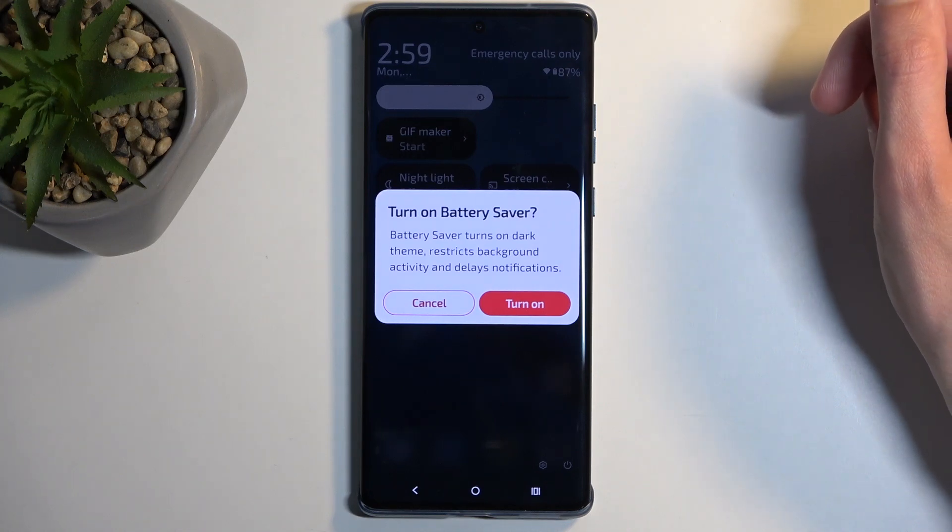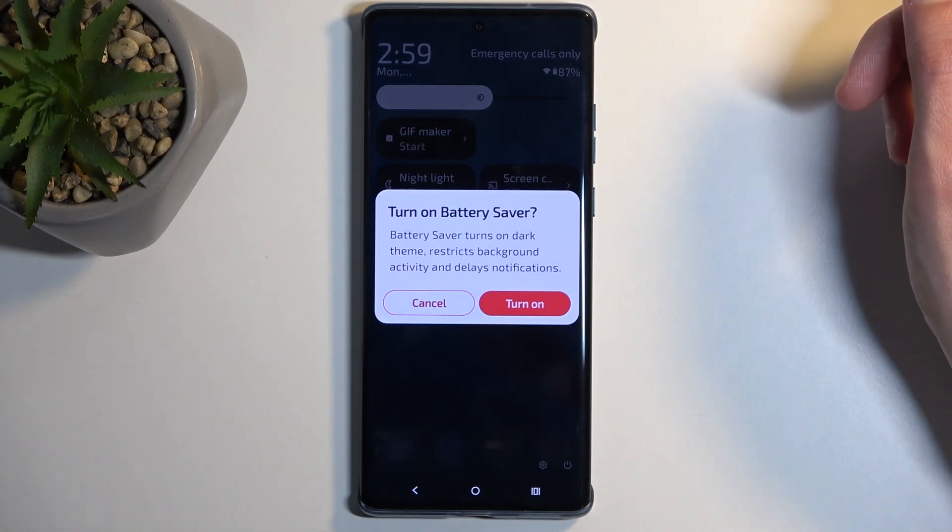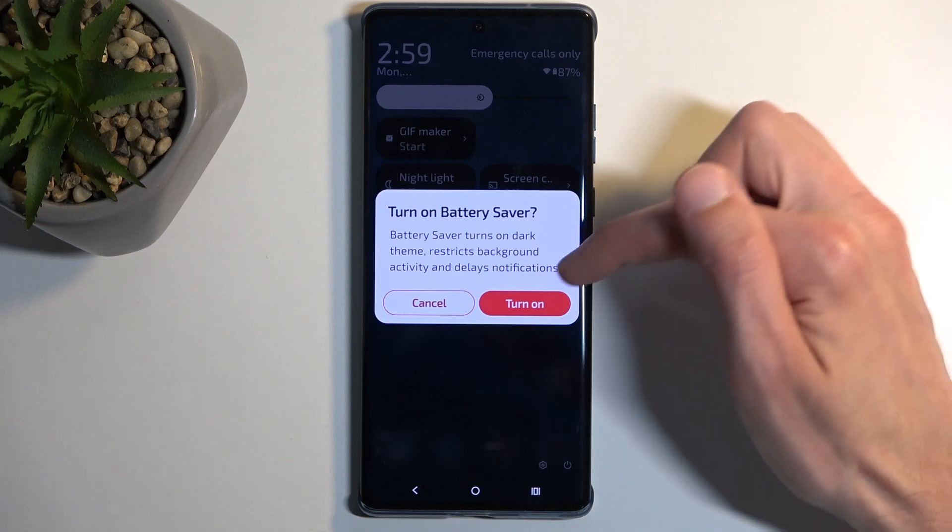It does bring up this window: Turn on Battery Saver. Battery saver turns on dark theme, restricts background activity, and delays notifications. Now we're going to select Turn on.